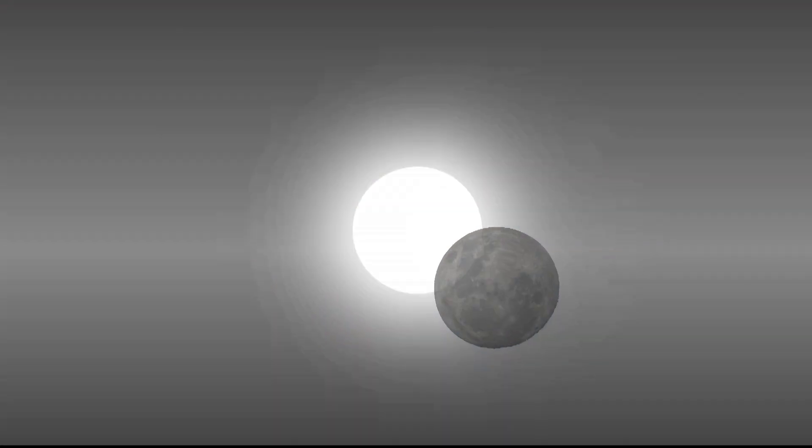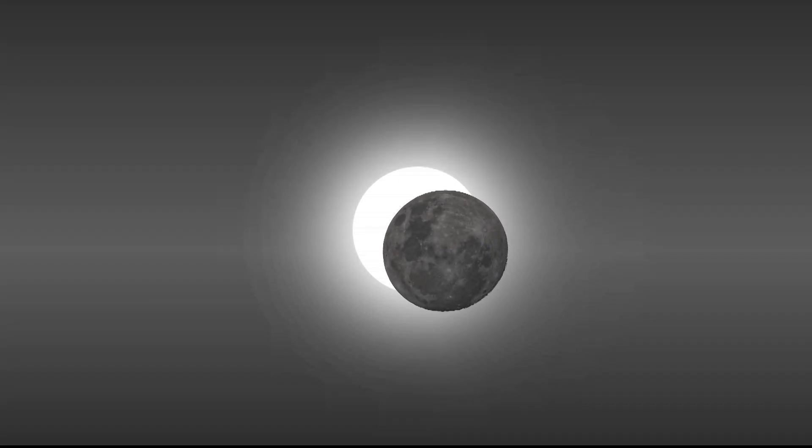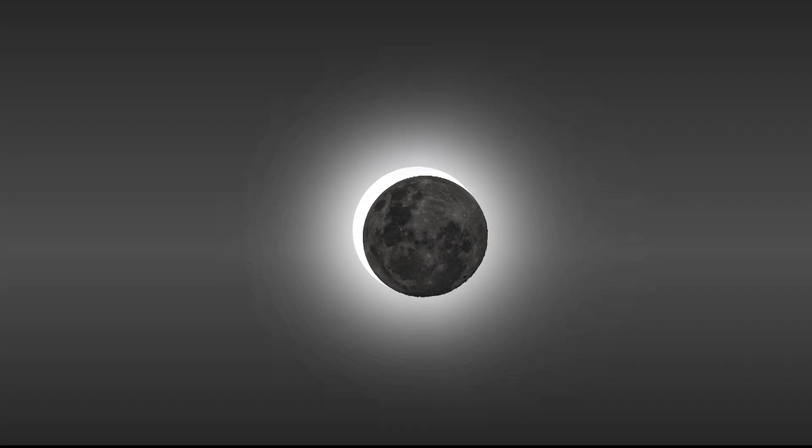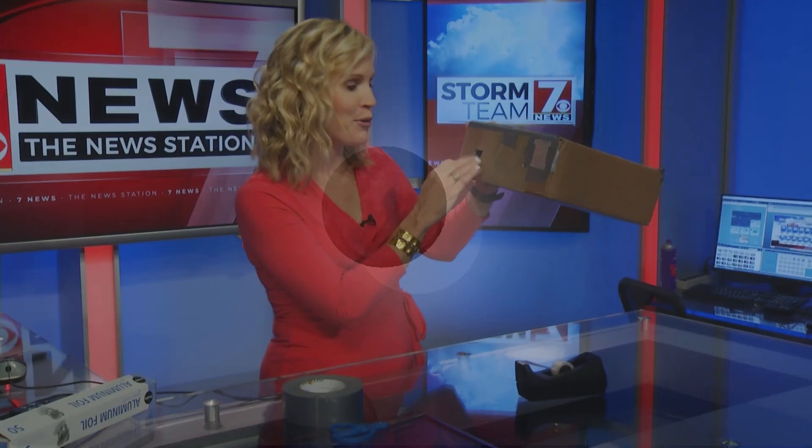During the eclipse, you'll look through the box until you can see the sun — it's just going to be a dot — and it will show up on the inside of the box on that white paper. You'll actually be able to watch the eclipse take place through your very own projection pinhole camera. Hope you enjoyed the video and look for more eclipse videos on WSPA.com.